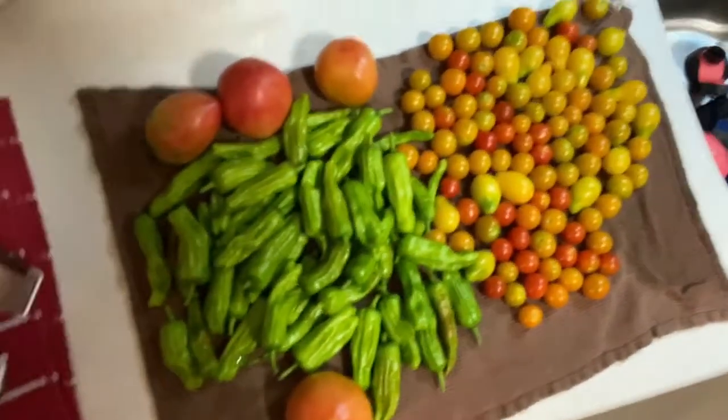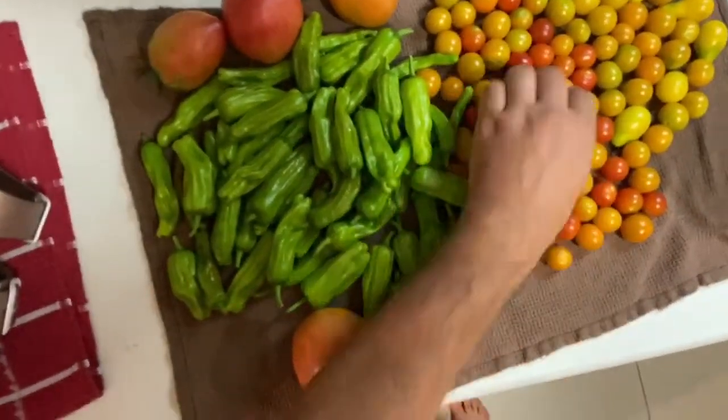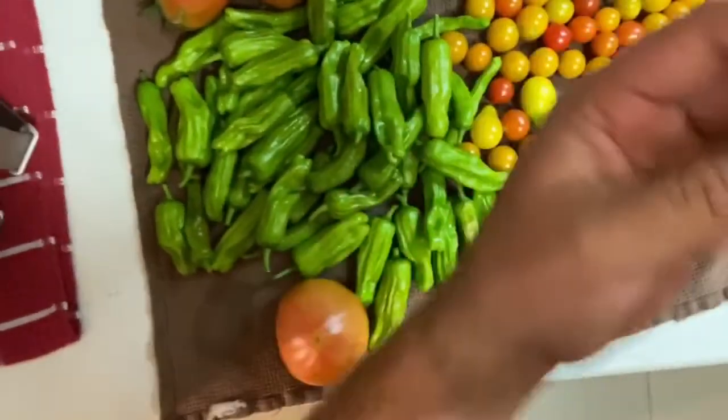Let me show you this afternoon's harvest. I've been really getting a good harvest — look at all this. I've got cherry tomatoes, yellow pear, and these sweetie cherries. They're pretty good, but they are not as good as these sun golds.